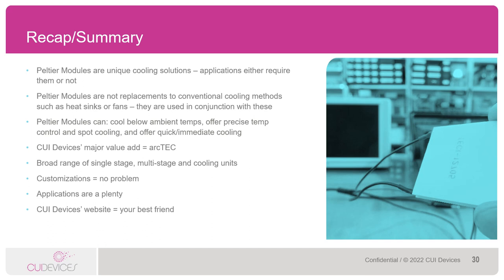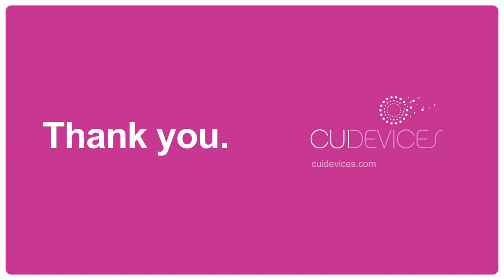Applications are broad, servicing industries including consumer, medical, scientific, industrial, and more. CUI Devices' website is your best friend to find good information on Peltiers — what they are and how to use them. Of course, the CUI Devices team is always here to help as well. Thank you very much for joining us today. My name is Rex Halleck, I'm the Senior Product Manager at CUI Devices, and I hope you learned a little something about Peltiers.